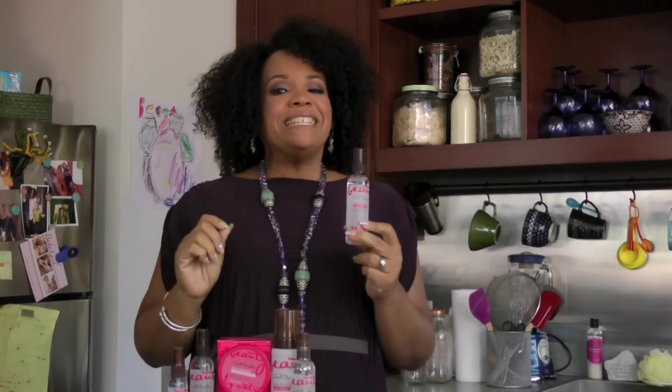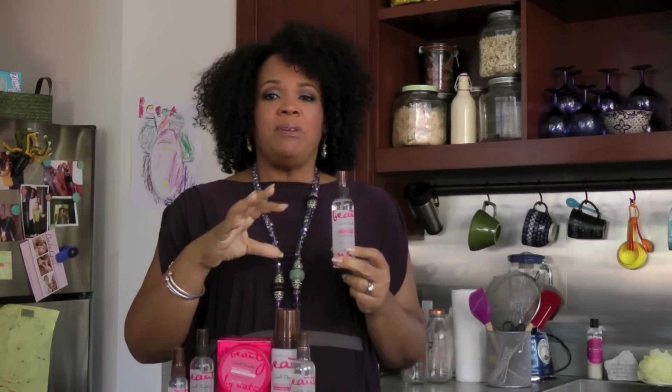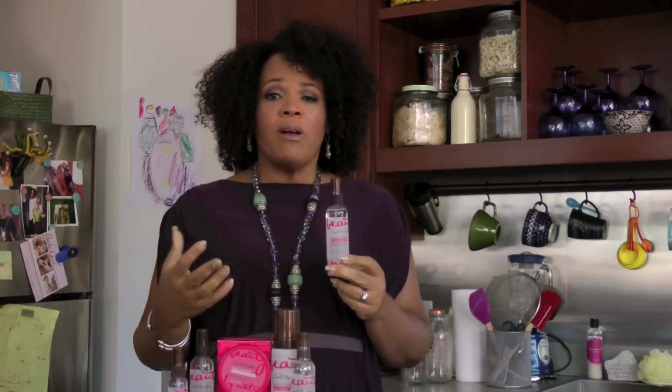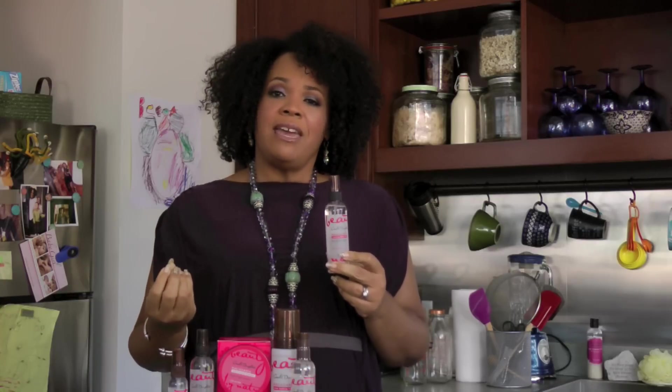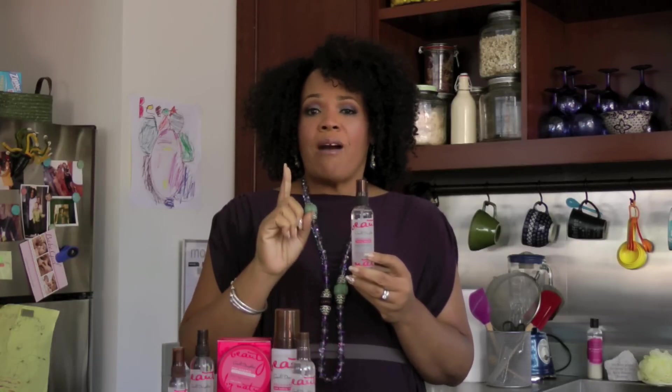This is the macadamia finishing shine mist, and we've taken the super ingredient macadamia and combined it with safflower oil to really moisturize the hair while delivering a weightless shine. The macadamia finishing shine mist can be used by anyone — any hair type, any hair texture, any hair style. Whether you're wearing your hair straight or going to wear some fluffy curls like me, you can get a nice pop of shine from this product without weight.